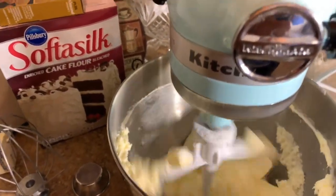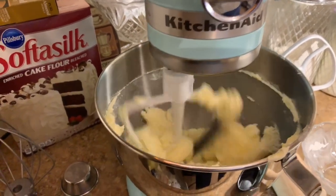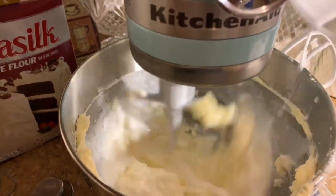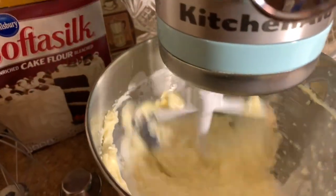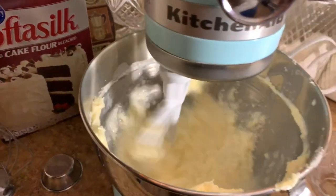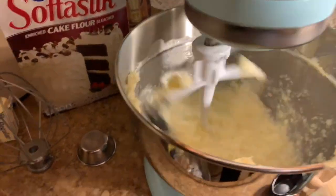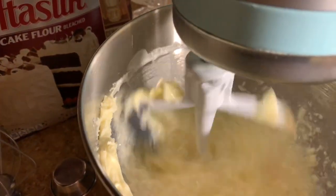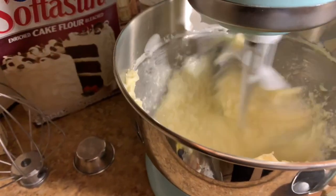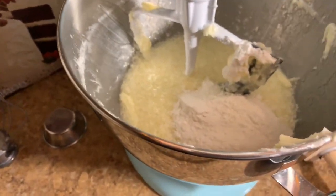You're going to take one and a quarter cup of the coconut milk and coconut extract and mix. I'm going to add the milk and the coconut extract to the mix, then turn it up just a little bit higher. Next, you're going to gradually add your flour mixture to the mix.